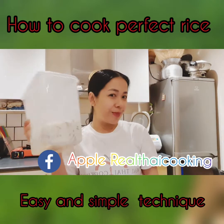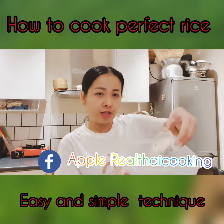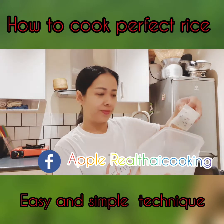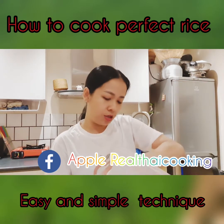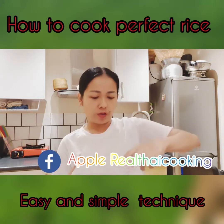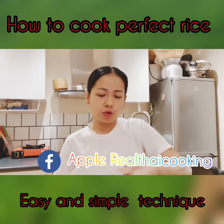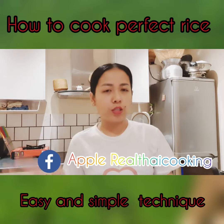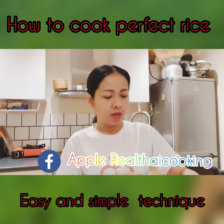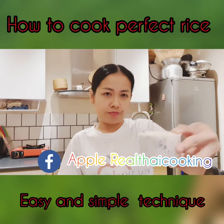Now I've got my container and my rice. I'll mix them together — look at how I mix the rice. When you buy a rice cooker, it will come with a measuring container for portioning your rice. I normally cook for two people, so I'll do two cups of rice. One and two — there you go.